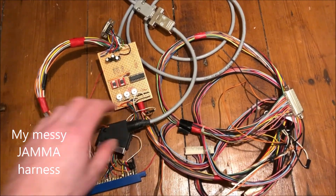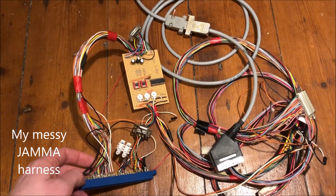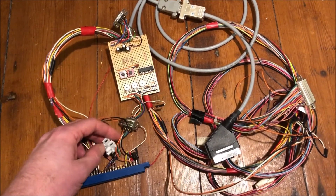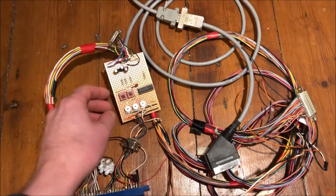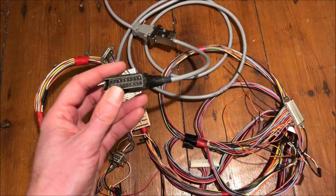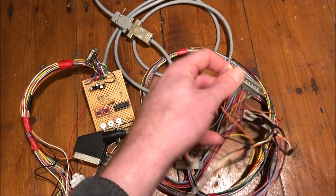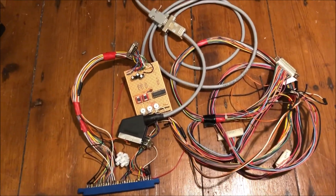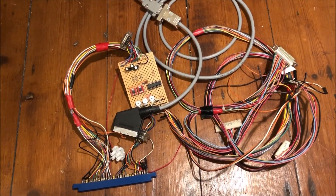This is my jammer harness — it used to be in a cabinet and needs to go back in. I've also used it for bench testing. There's a bit of chocolate block there for stereo, a video amplifier board because I like to run televisions and projectors, the SCART connector for the television, and that would have gone off to the buttons via a kick harness. It's a bit of a mess and I need two of them, so what's the best solution?